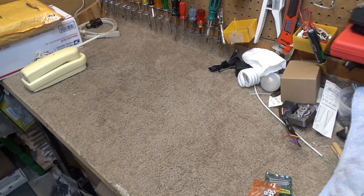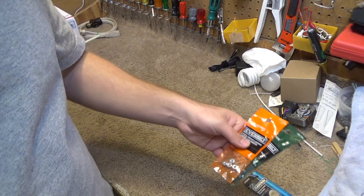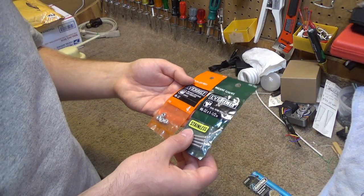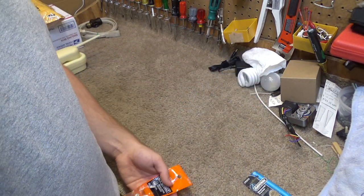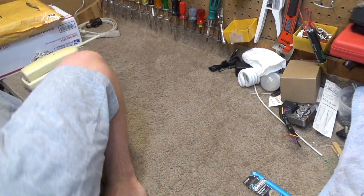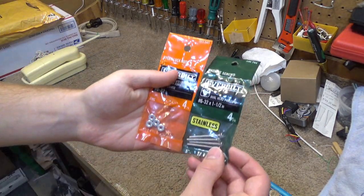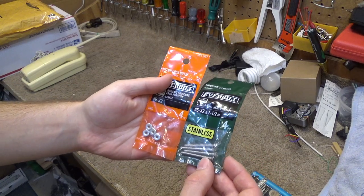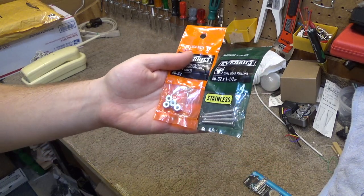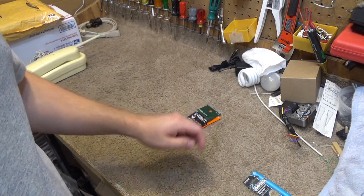I went to the store today and I bought some screws and some bolts. I don't have them on the floor. I bought some screws and some nuts and I'm going to use these to repair the Lakewood 1200 DX.